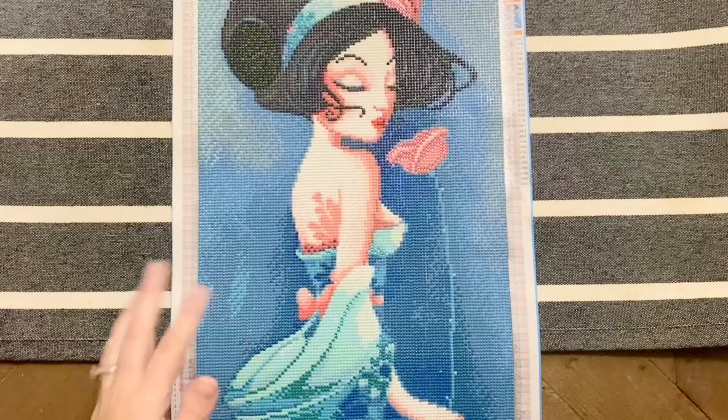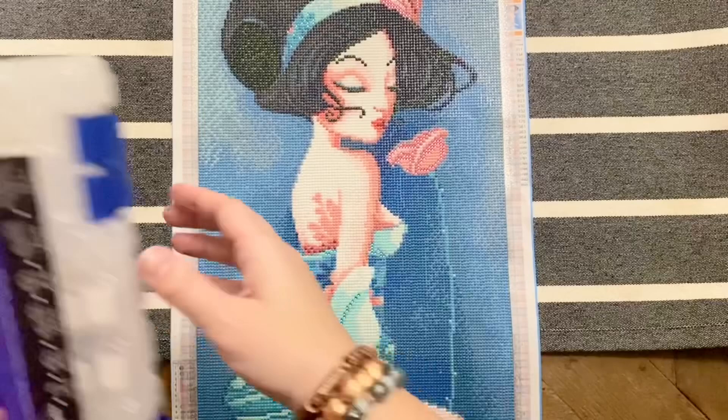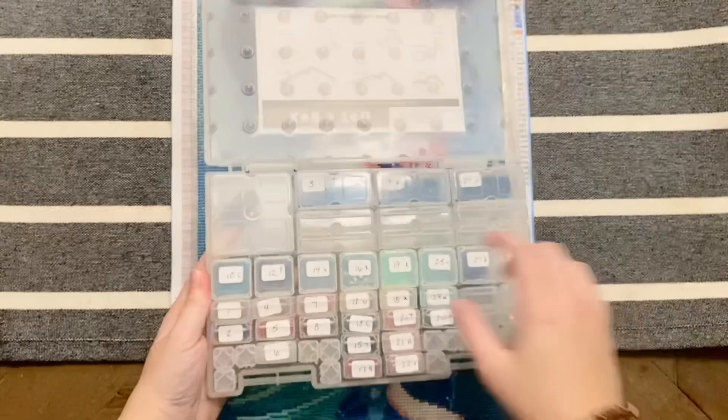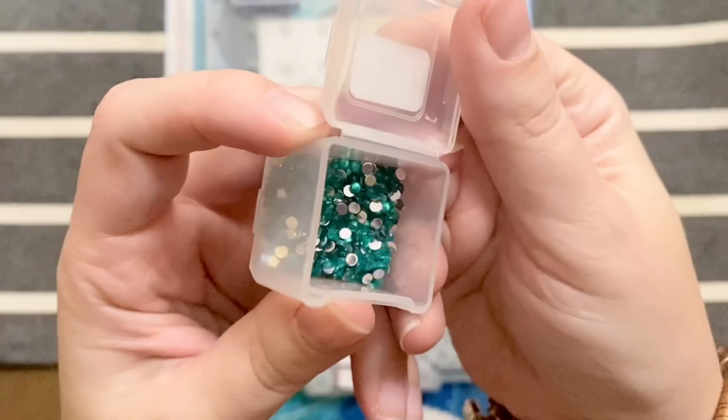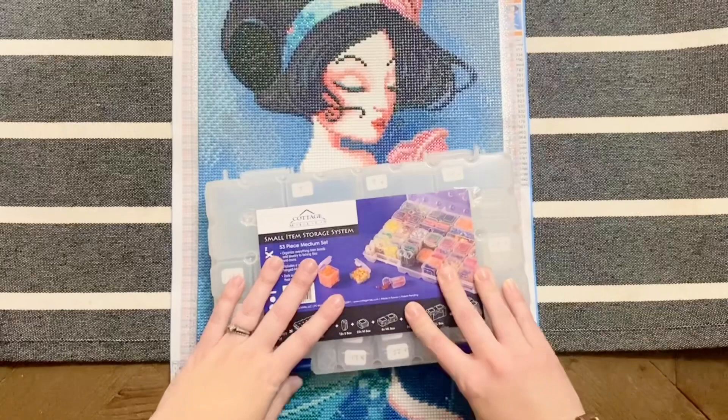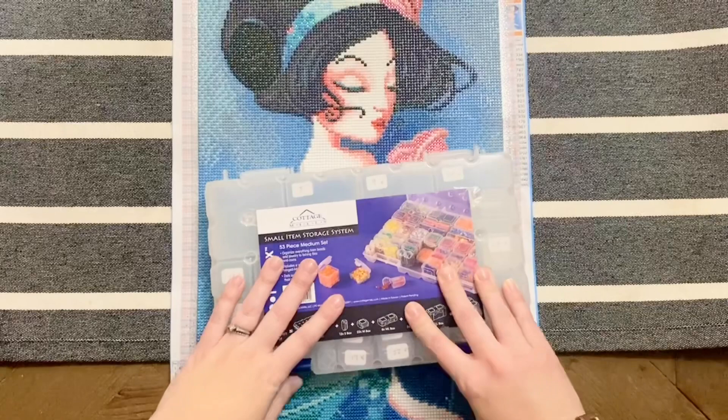As for the diamonds themselves, they're excellent quality. I used the Cottage Mill stop box system for this kit and I had plenty left over in all of my colors. I love this color of blue crystal so much that I'm probably going to save it, along with the pink crystals and some ABs. I had more than enough diamonds to complete this kit and then some.